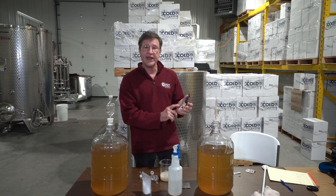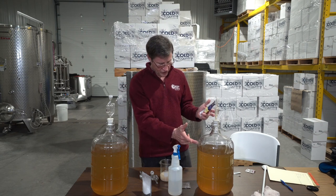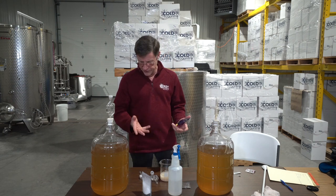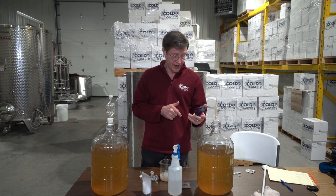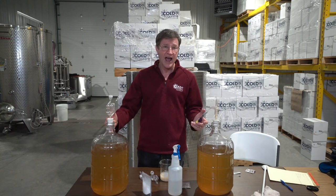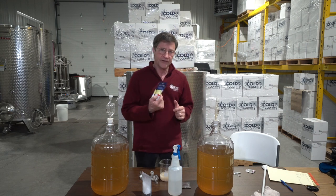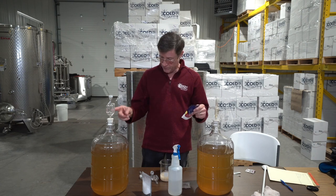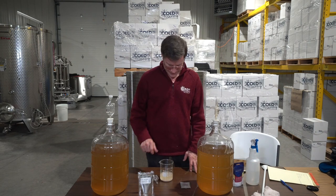When you first get the juice, you want about 30 ppm of sulfur dioxide in there right away. That's going to protect it from oxygen. Right now there aren't a lot of microbes that will affect it badly besides yeast, but the oxygen will, so you want to protect it — especially if you're not going to start fermenting right away. That would be about one Camden tablet for each carboy.